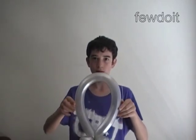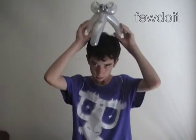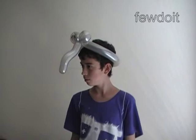Here Daniel is presenting the elephant head. Give us the side view of the head, please. And now the big smile. Have fun and happy twisting!